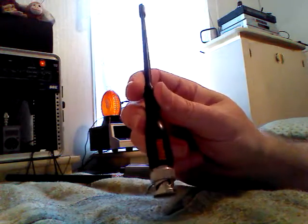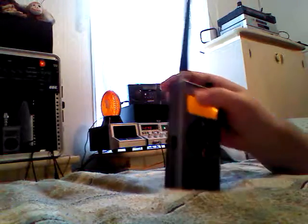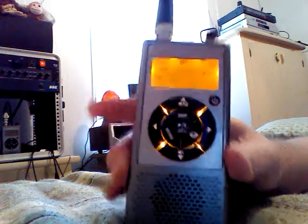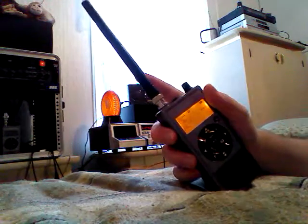It does improve that somewhat over the stock rubber ducky that comes with a standard radio. This is not the standard antenna for this Pro 107 scanner from Radio Shack — it's not the stock antenna, but it does improve. This is just your standard VHF antenna; I think this one came off of a Pro 95.